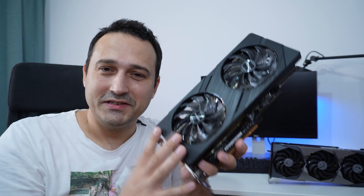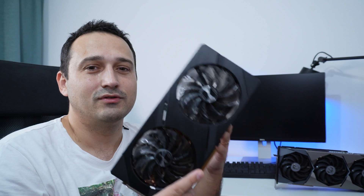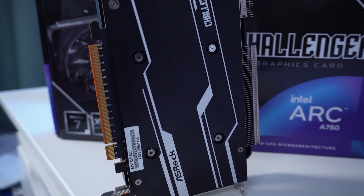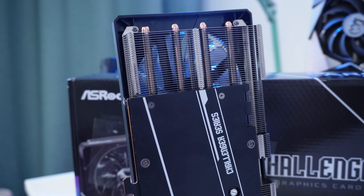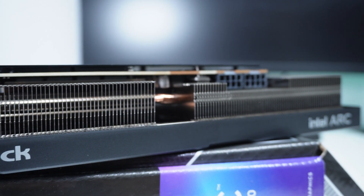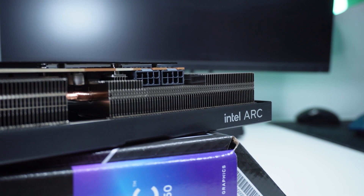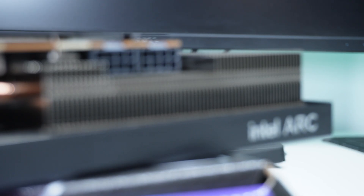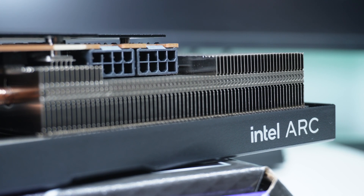This 750 series is actually not made by Intel — it's made by ASRock, and the name of the GPU is the ASRock OC Challenger Edition. It features 8 gigabytes of GDDR6 RAM. I'm very excited because it's running on the 6 nanometer node, which should allow great performance for very little power draw. That also enables a high operating GPU frequency — the base is 2200 megahertz and the boost goes all the way up to 2400 megahertz.